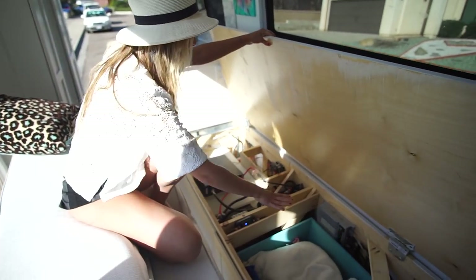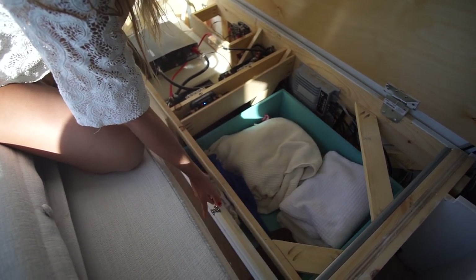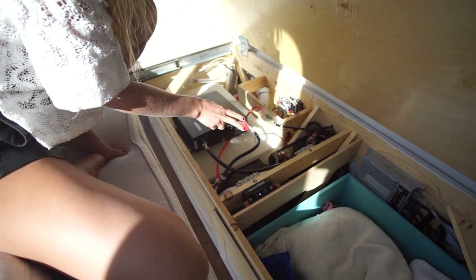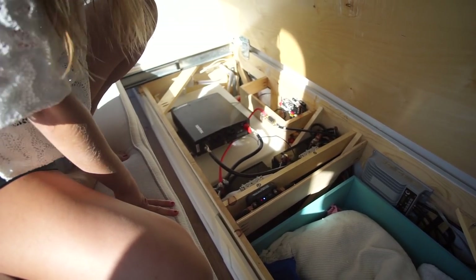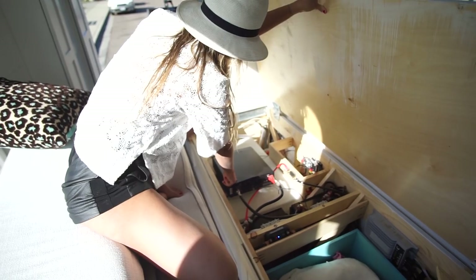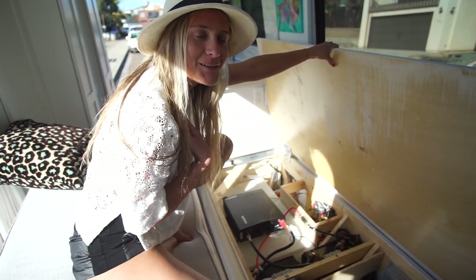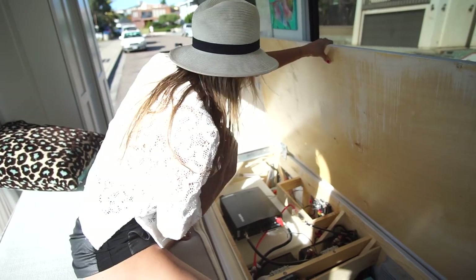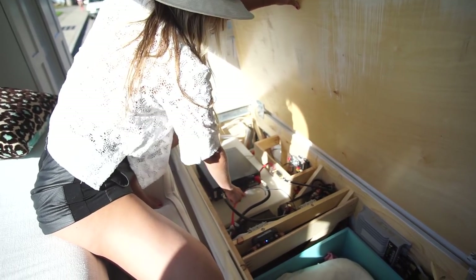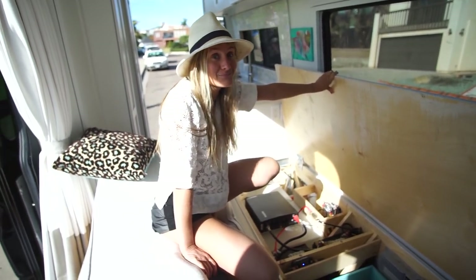You lift up this piece of plywood and you have the guts of the van. Starting to the right is a solar charge controller and a drawer which houses my towels, sheets, and blankets. Here are the batteries — two six-volt batteries making up a 12-volt battery, 224 amps. I have a battery doctor isolator and a 2000-watt Xantrex inverter, so I can power my Vitamix and my juicer, which are my luxury items. There's also a sea flow water pressure pump and my water tank, which I think is about 10 to 15 gallons.